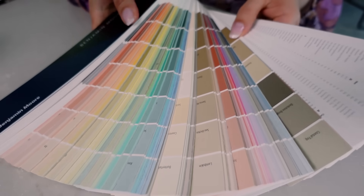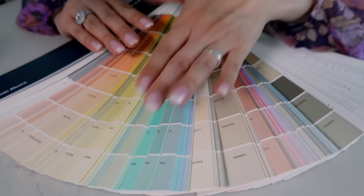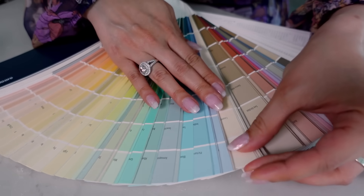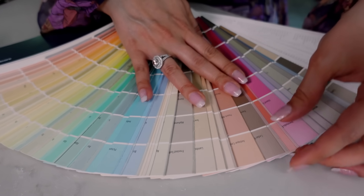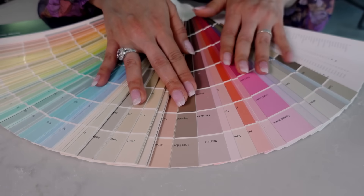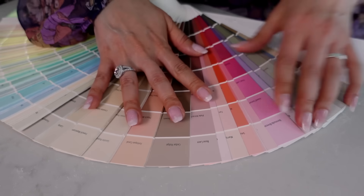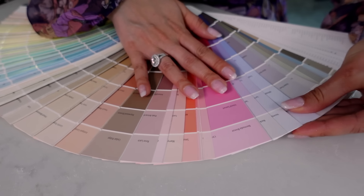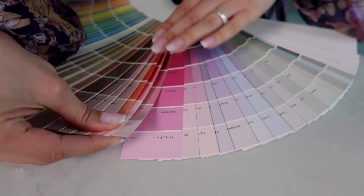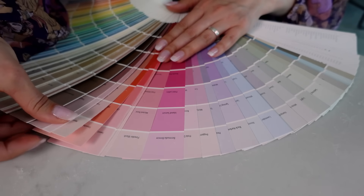Let me show you some samples of paint that I think you're going to love. Since you said we're going to look into kind of this taupey pink mauve shade, I'll try opening it up for you more, and if you see one you like, please do speak up. I've got some more purple here.